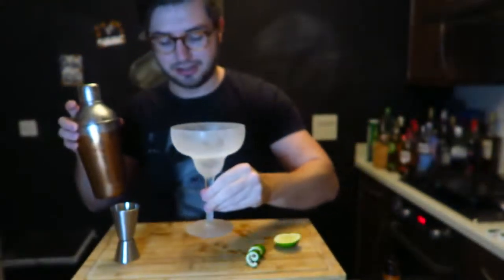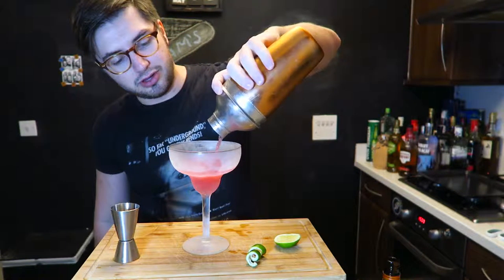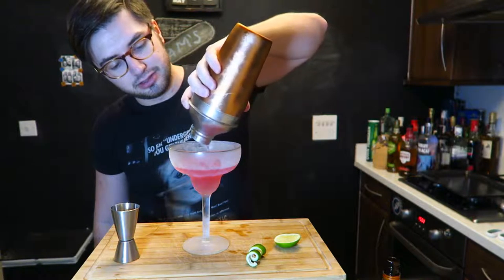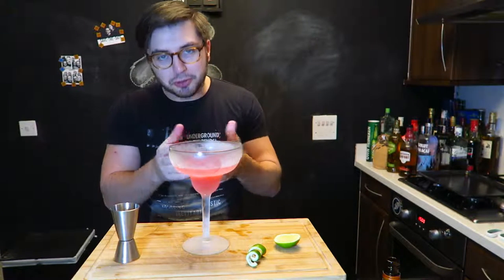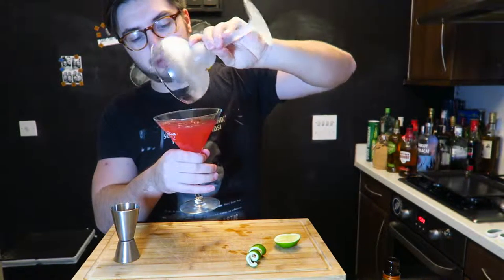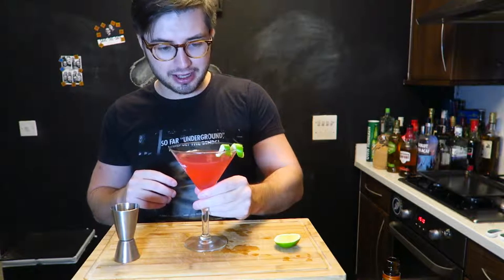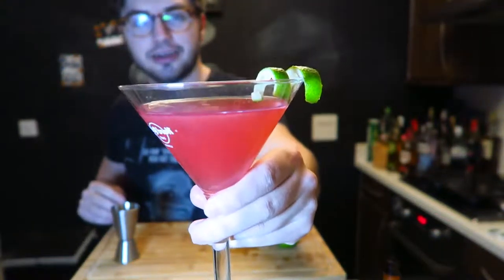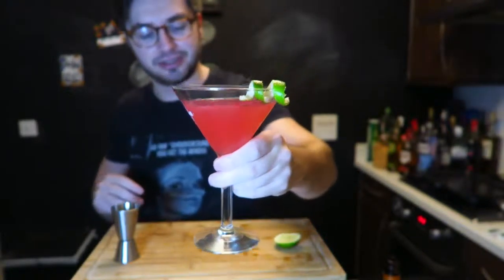I just put the glass in the freezer as well — you can see it's frosted. Strain it straight into the cocktail glass. Actually, I should put it in a smaller glass. There we go, changed the glass. Twist the lime as a bit of garnish, and there you go — a lovely Cosmo.